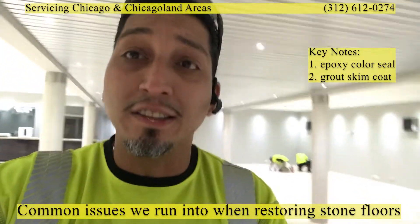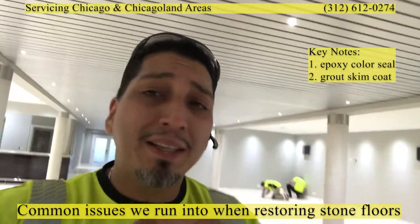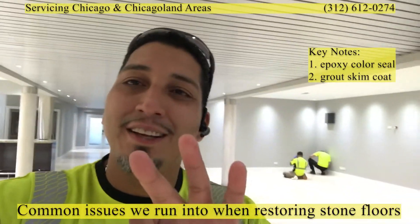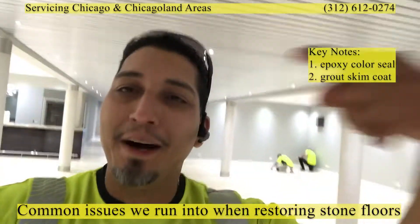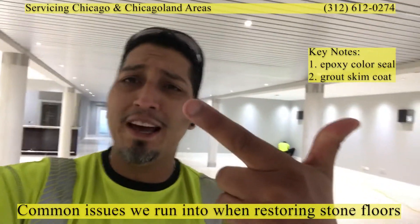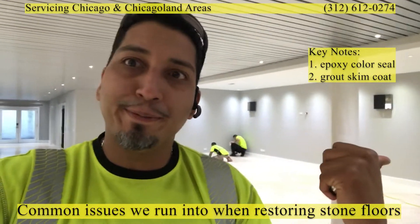I'll show you what an epoxy color seal does, tell you what it's supposed to do and why you'd want to apply it, along with the pros and cons. Then the third thing that was done is somebody came in and skim coated grout over the epoxy color seal. So now we've had originally installed grouted tile, then a color seal applied, then a skim coat over the color-sealed grout lines.